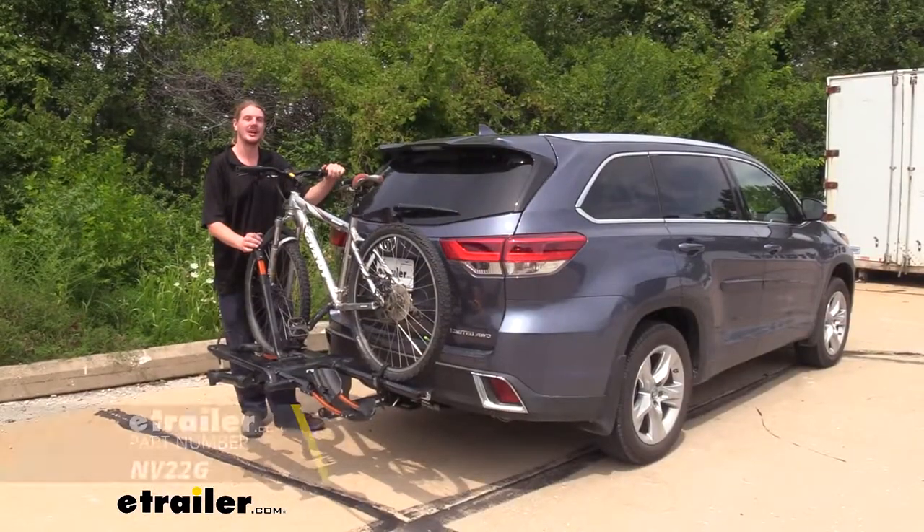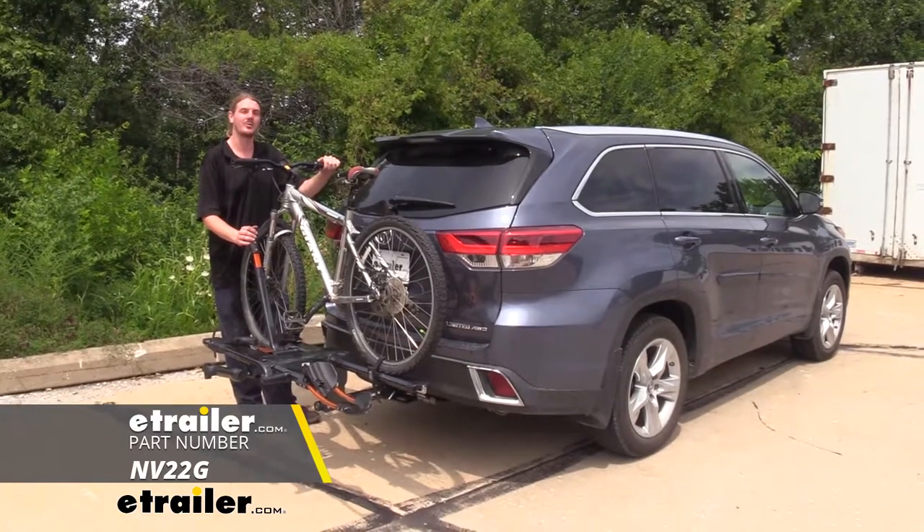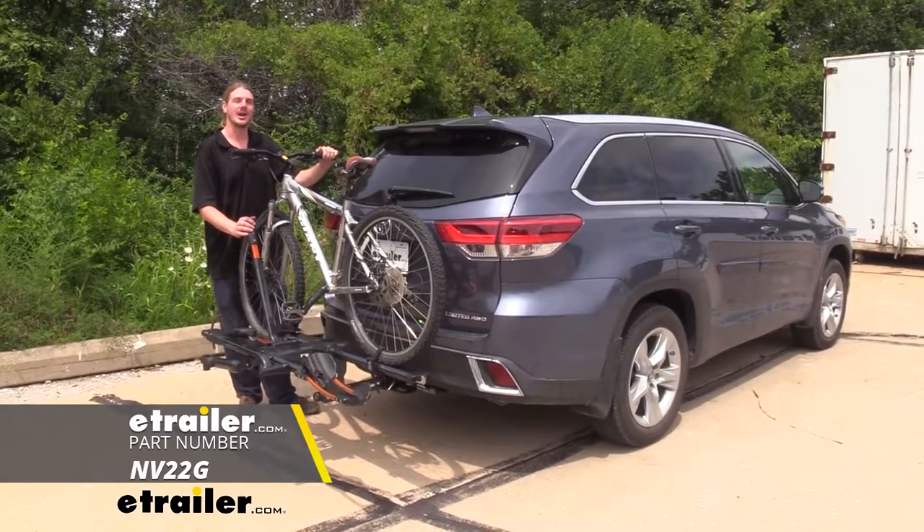And that completes our look at Kuat's NV 2.0 platform bike rack on your 2019 Toyota Highlander.